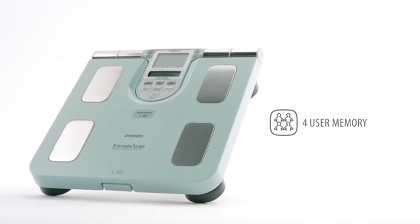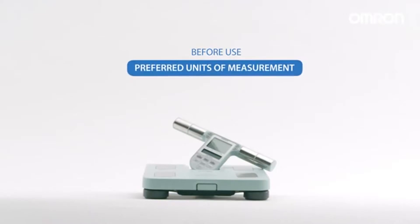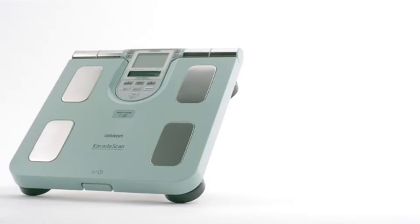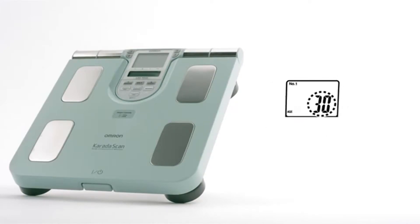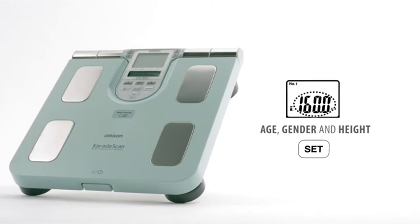The four user memory stores each user's full profile. Before use, select your preferred units of measurement. To set up your personal profile, press your preferred personal profile number key and press set to confirm. Set your age, gender, and height, then press set to confirm.